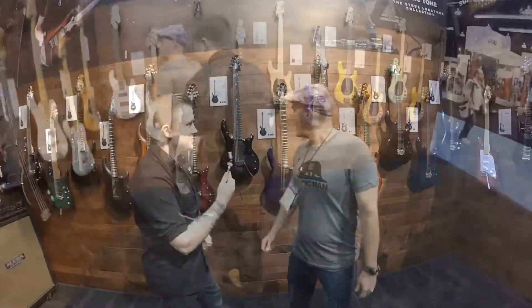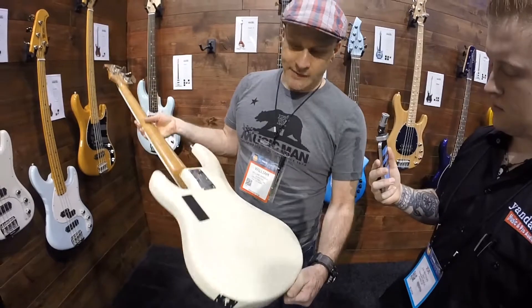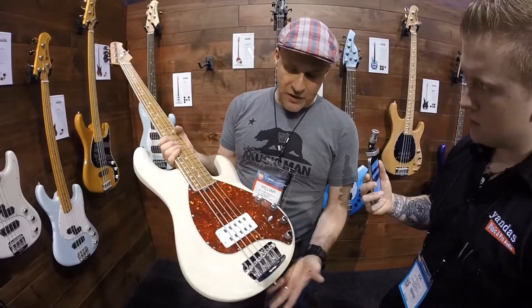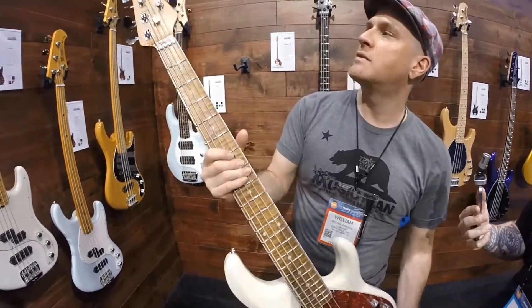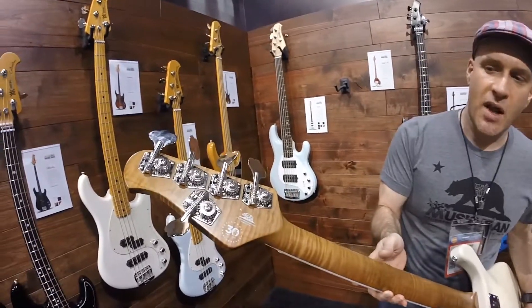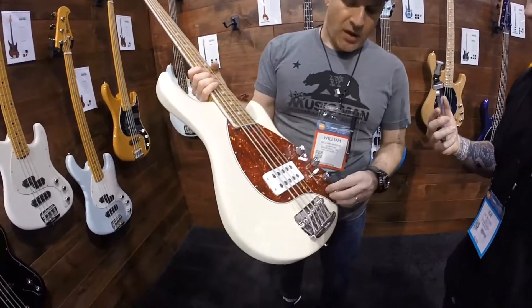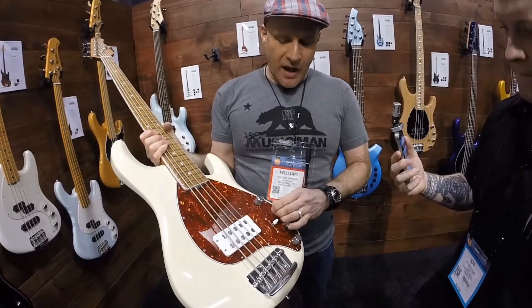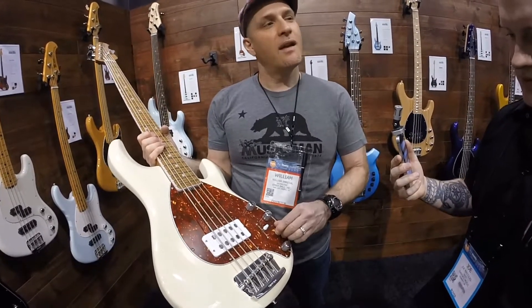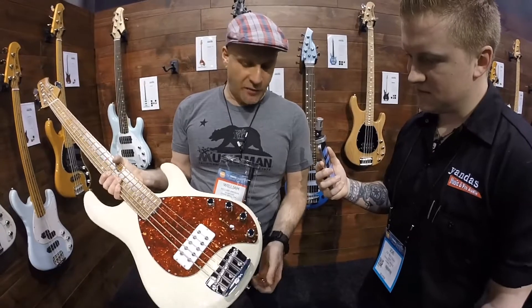Alright, so here we have the 30th Anniversary Stingray 5. Same ash body that we've always used on Stingray 5s. Roasted figured bound neck. There's a 30th anniversary silkscreen. Same control layout. A slightly different recipe for the electronics, still very Stingray 5 sounding — and that's what it's celebrating, 30 years of building this.